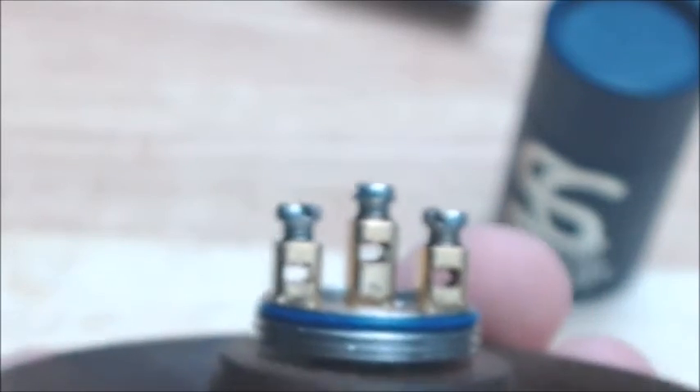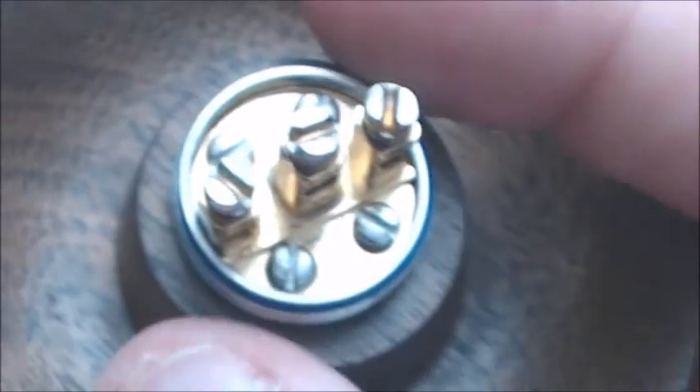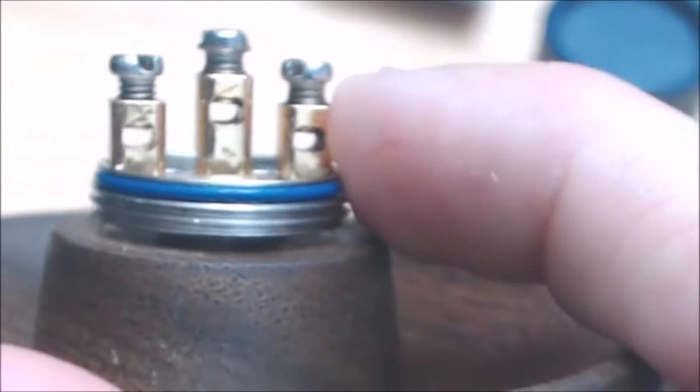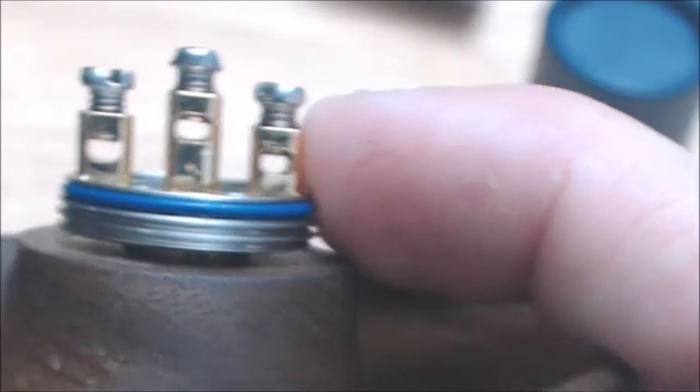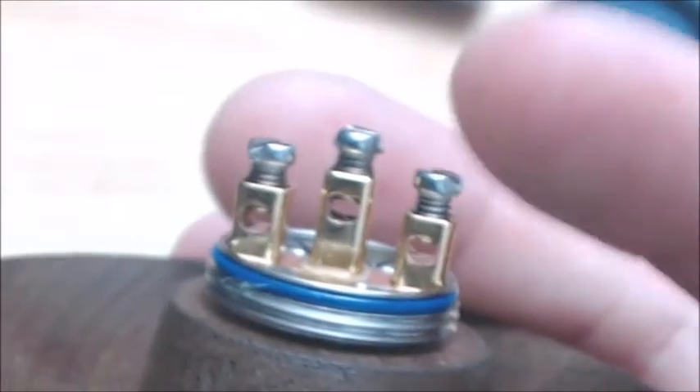Here's the deck of the Version 2, zoomed in a little better. These screws on the deck are just to keep the two-piece deck together. The holes in the deck are a little more square — more squarish — so it gives you a little bit more room to put bigger builds on. I haven't had any problems with this one snapping my leads, so no complaints on that at all.